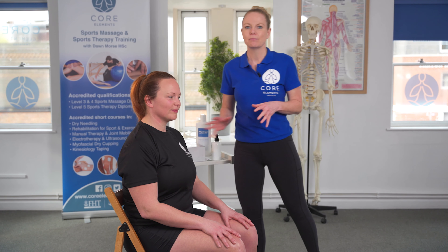Dry cupping is an excellent modality for self-treatment along with clinical care. As therapists, quite often we're the last person to get treated, so it's really useful to have a modality that we use in our clinic that we can use on ourselves, especially at the end of a busy clinical day. In this video we're going to do hamstrings, and we're also going to place one of the cups onto the gastrocnemius as well, because we know that hamstrings cross the back of the knee, and so does the gastrocnemius.